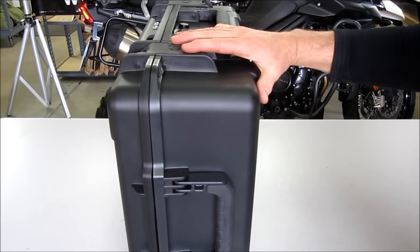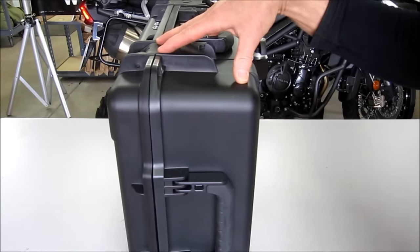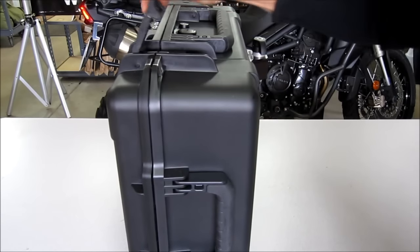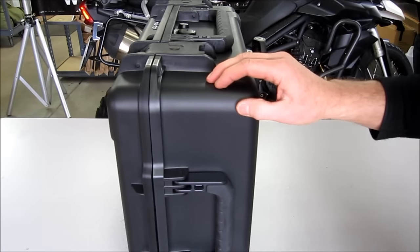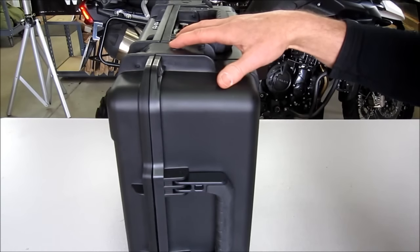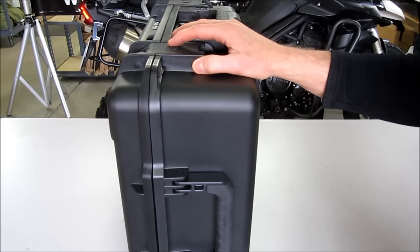Finally we have our 40 liter case made by a company called SKB. SKB is a very well known company in the case world — they make cases for the military, just like Pelican does, and they're basically a Pelican competitor. Very tough case. It has a latch that opens with a paddle underneath and snaps close. The material is a little bit thinner and lighter, giving you 5 more liters than the 35 liter case, which makes a big difference when packing. I recommend these if you're riding two-up or carrying a lot of extra gear.